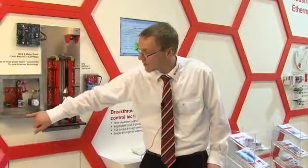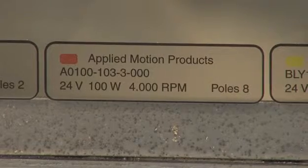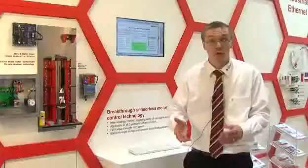Another important fact is that you actually only need to know these four values down here: the bus voltage, how many watts the motor is, how many RPMs the motor needs, and then the pole pairs. With those four values you can identify your motor.